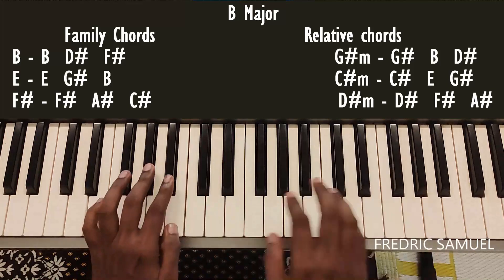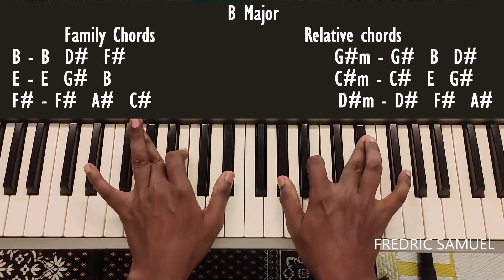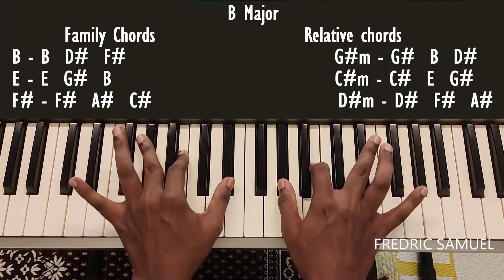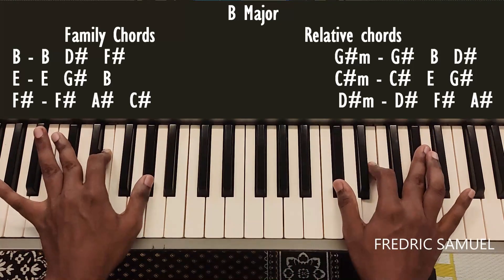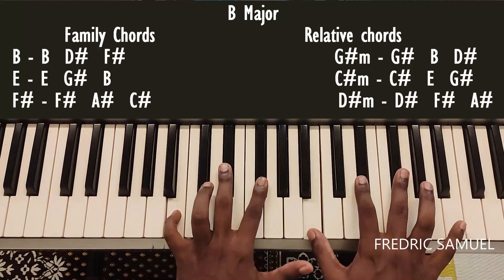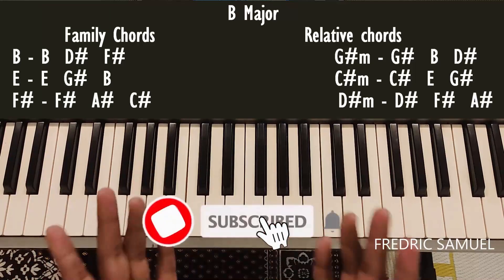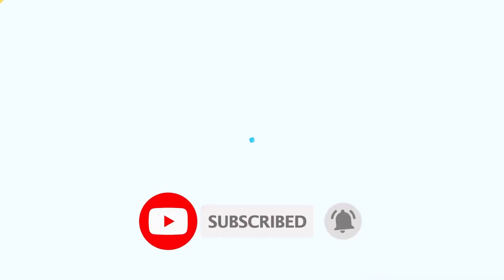Now we will play the family chords and relative chords together in the B major scale: B, F sharp, and B major chord, D sharp minor and B. So these are the family chords and relative chords for the B major scale.